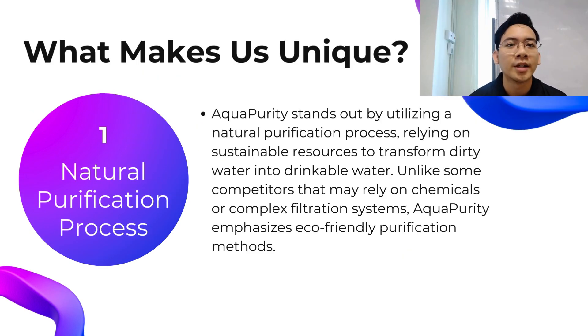Now let us see why Aqua Purity is special and unique. First is the natural purification process. Aqua Purity relies on natural ingredients, meaning we do not incorporate many chemicals, which makes it safer for the consumer. The ingredients we use are mainly from natural sources such as the Moringa tree, which is safe and makes the purified water drinkable by the consumer.